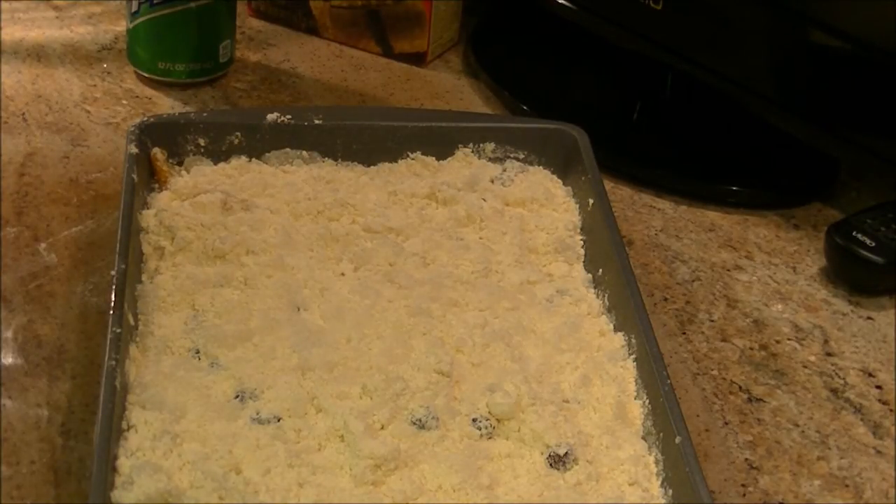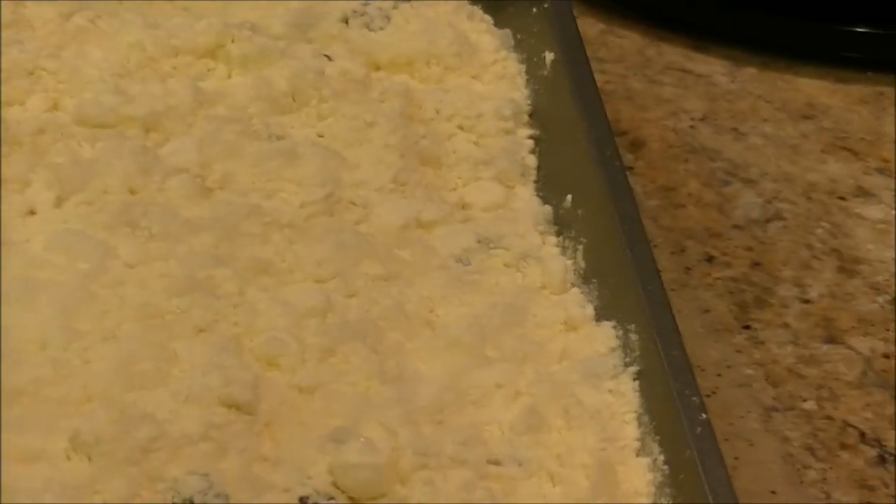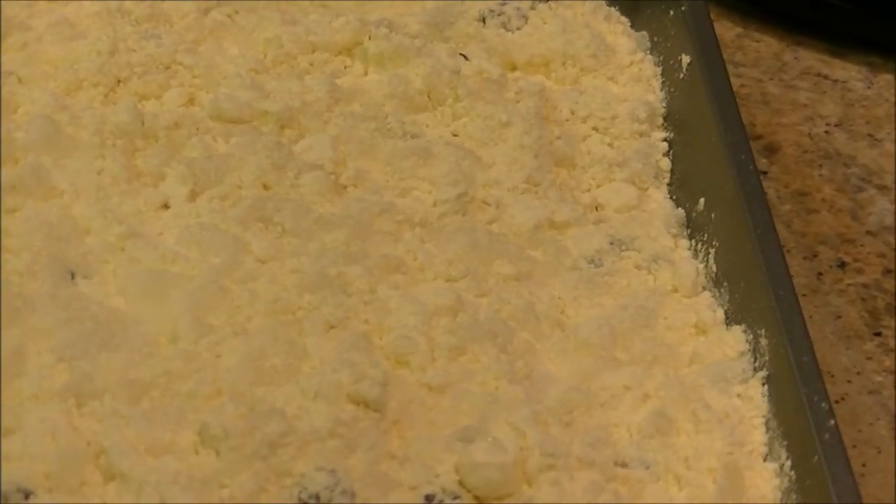All right, I'm going to put this in the oven at 350 for 35 minutes. Trying to get you a shot there — that's what it looks like going in. I'll bring you back when those 35 minutes are up and we'll try a piece and see how it is.